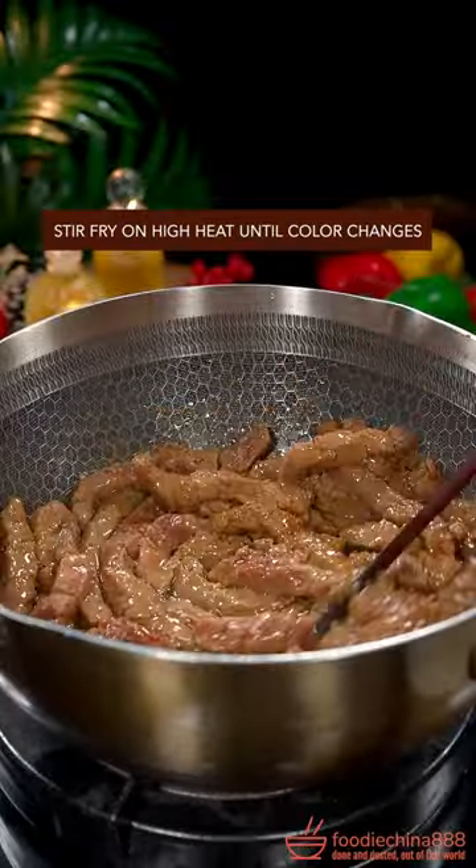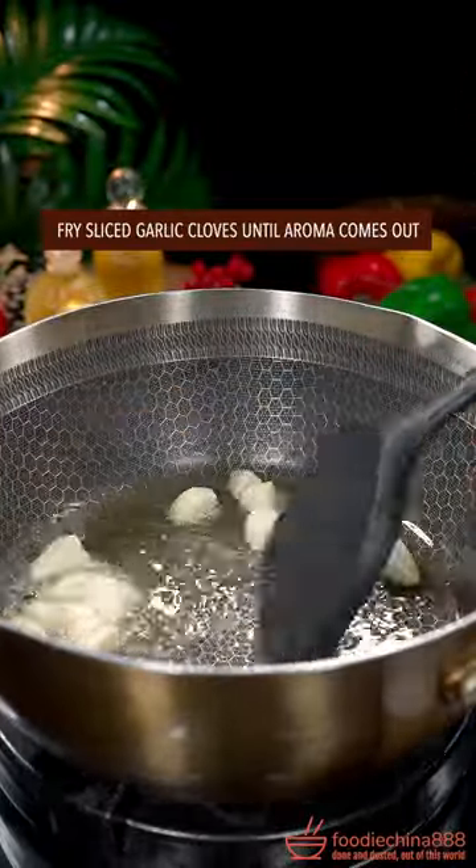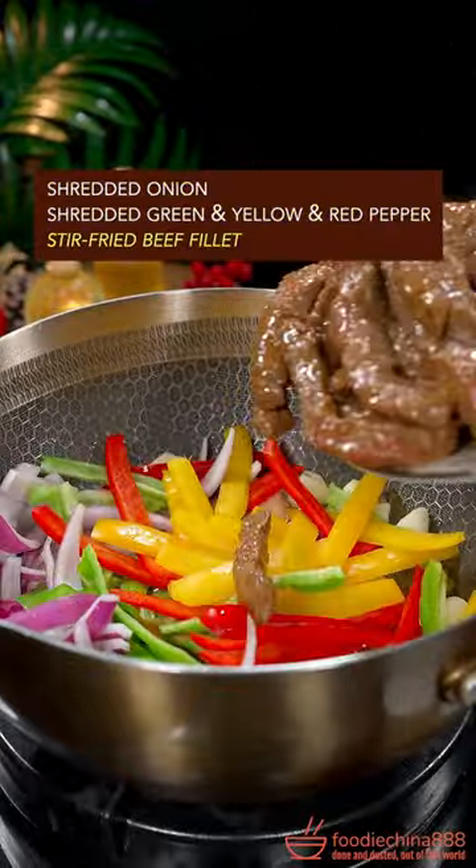Stir fry on high heat until the color changes. Fry garlic till the aroma comes out, then add onion and pepper. Add beef.